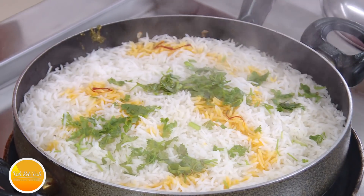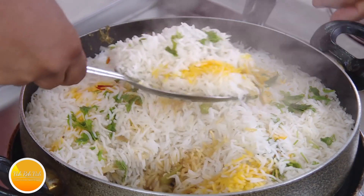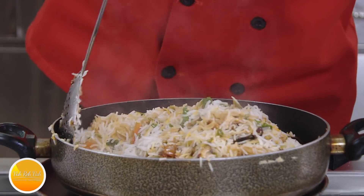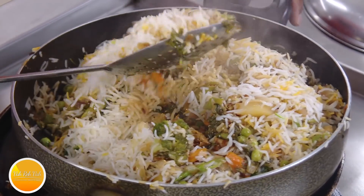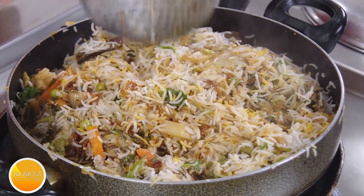Look at how much steam has come out — that's from that little water. Now you just take it up and mix the rice. Even the vegetables — the carrot, the mushroom, everything — have to be perfect. This biryani is beautiful because of the colors and everything in it.